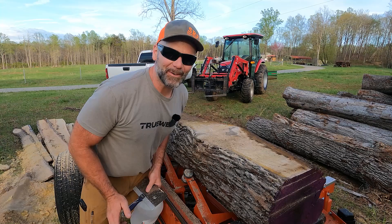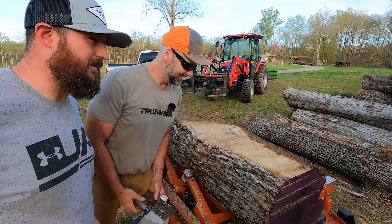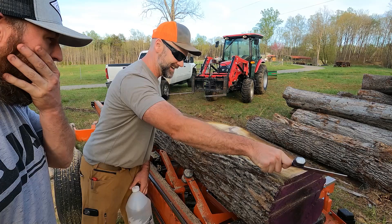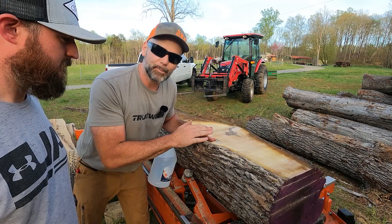Cody, come on in here, man. Time for the reveal. What do you think so far? This thing's sweet, man. He's like, how much is one of these mills? It's like having a boat — you got a buddy that's got one, you're in good shape. You don't have to take care of it. I didn't waste this top cut, but what we're going to be making is some book-matched cuts for Cody here. This is a one-inch board, and this will go on the back of his truck.